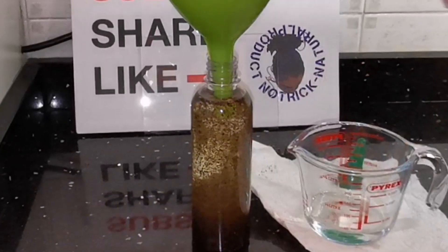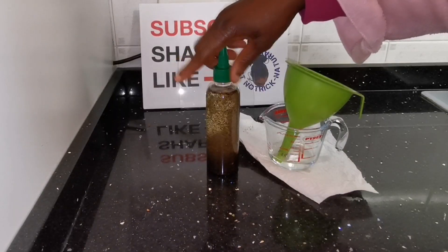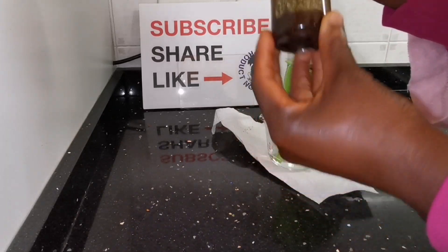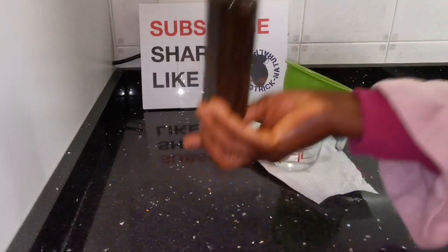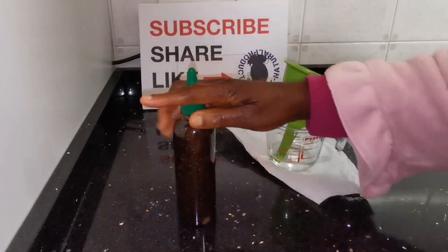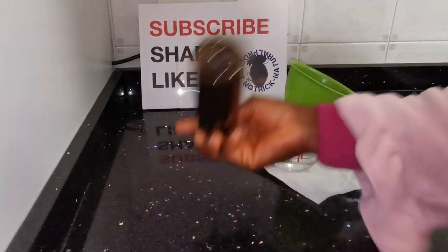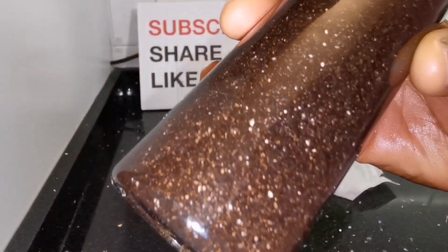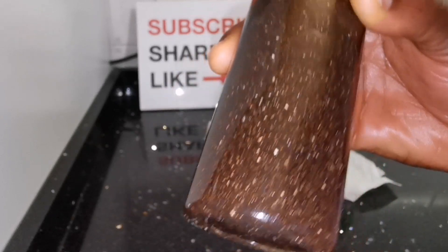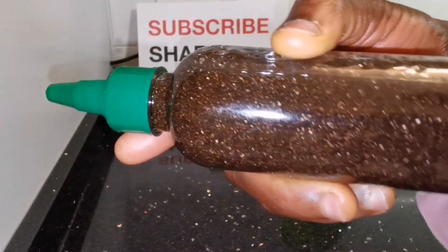Look at the beauty of this oil! Just imagine putting this in your bathroom — you can see how beautiful it looks. Now, what can this oil be used for? After it has infused for a minimum of two weeks or a maximum of one month, you can use it on your hairline and scalp to stimulate blood circulation. It can also be used as an exfoliation oil for your face and skin.